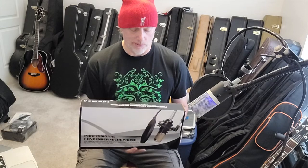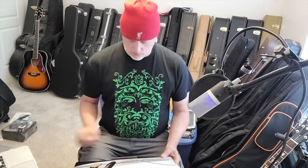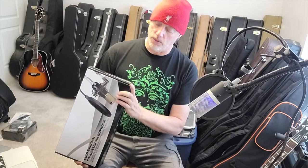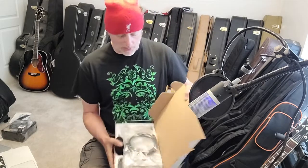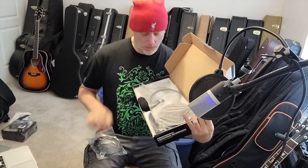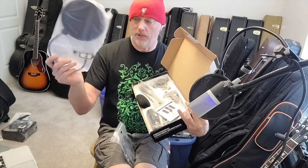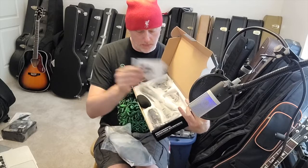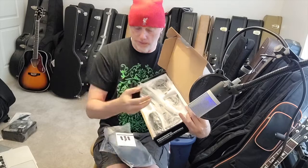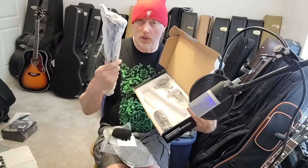It claims excellent reproduction of voice and music — though there are one or two grammatical issues in their copy. So what do you get in this pack? You get a USB cable, what appears to be a pop filter with a clip, a manual, and a foam filter for the end of the microphone.